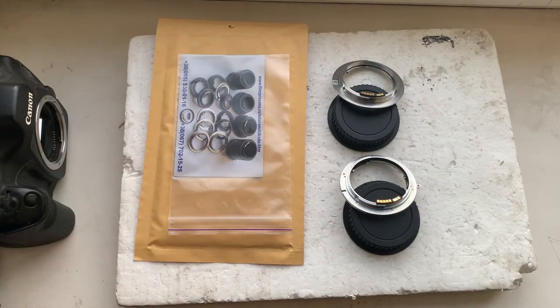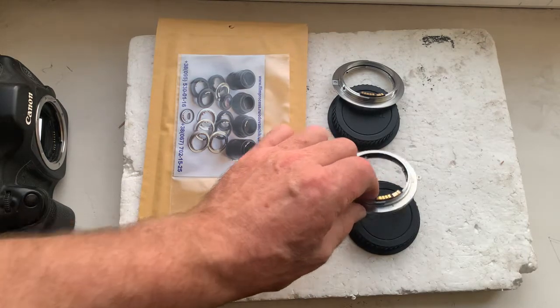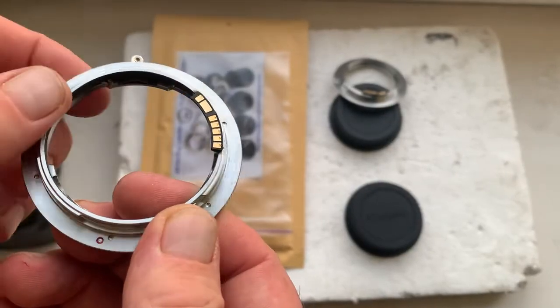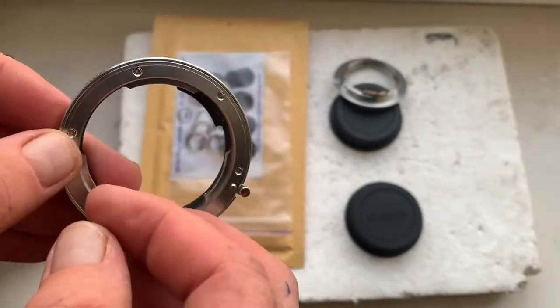Hello Chris, this video is about your adapters with dandelion chips. I'll check each adapter in my camera. The first adapter is the Leica R to Canon EOS.